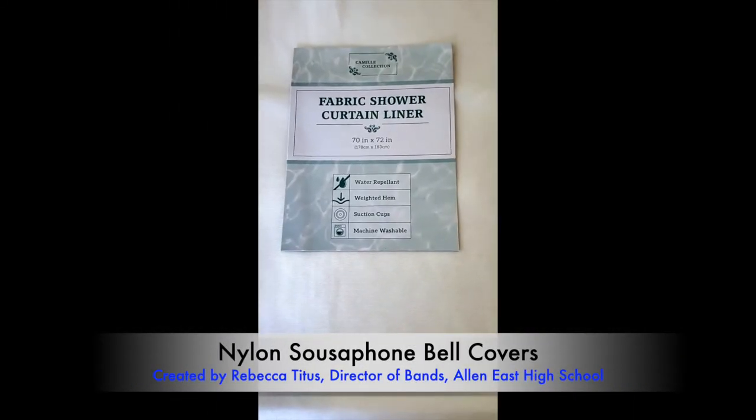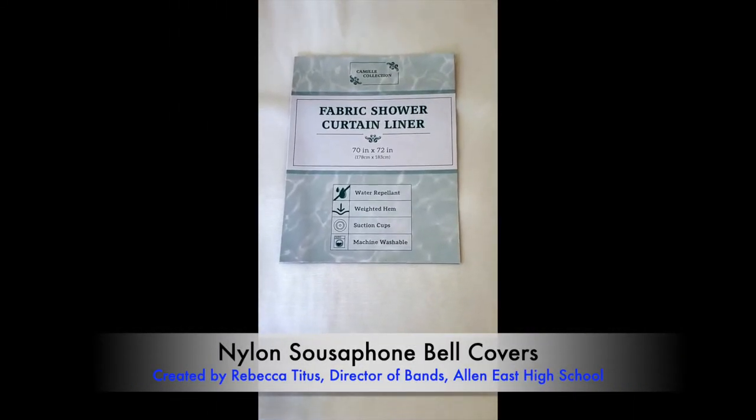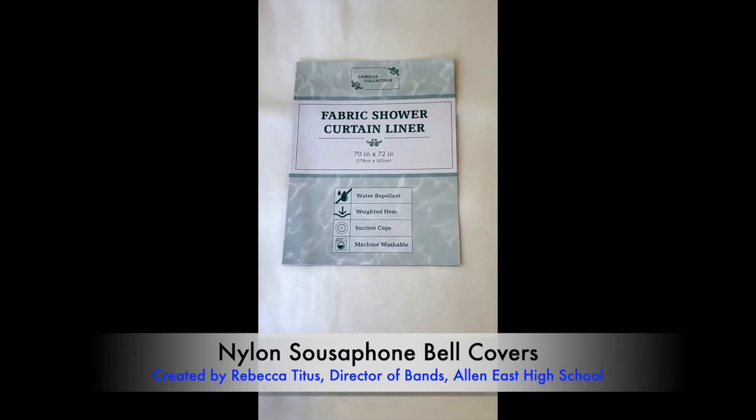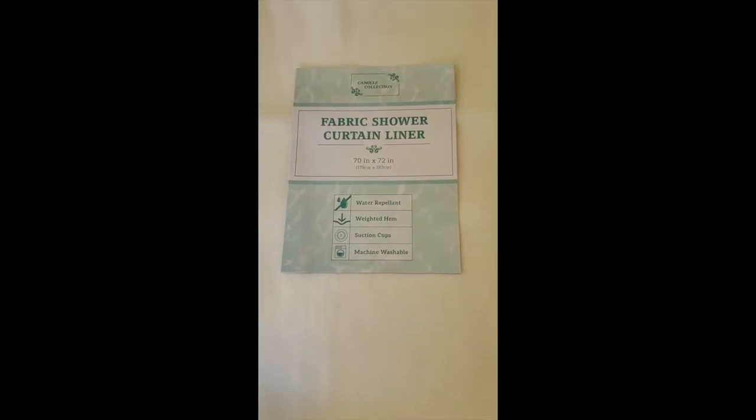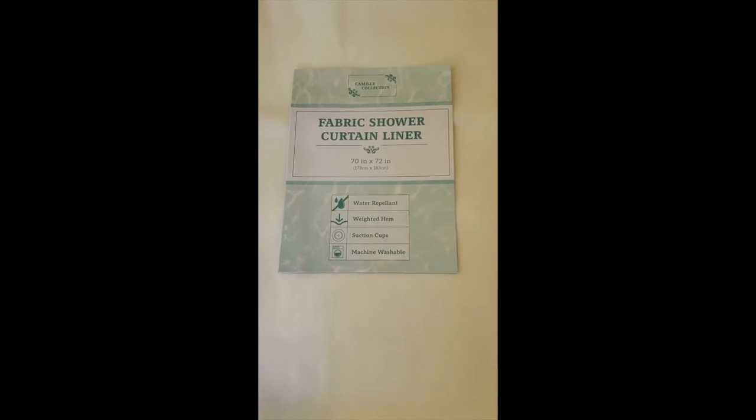This video will show how to make four sousaphone bell covers from one fabric shower curtain liner. We selected the shower curtain because it was inexpensive as well as water repellent.